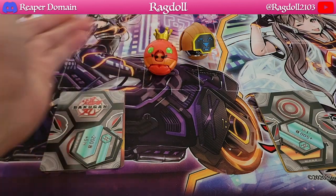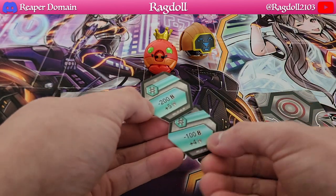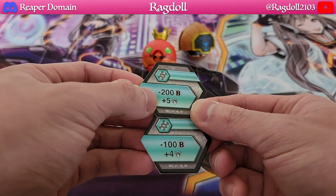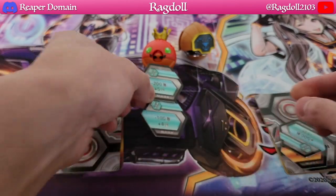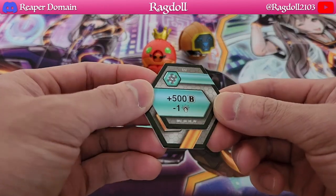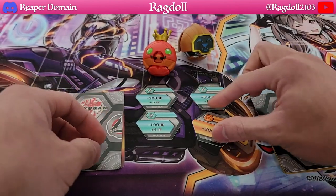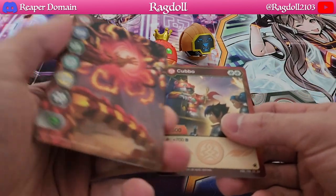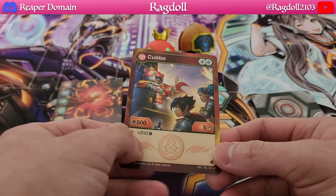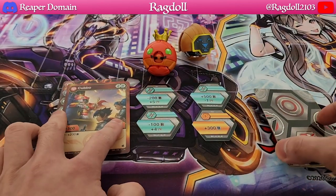I really love Cubo and at this point it's become a meme in the actual game itself, which is really fun. We can see that there are two double helixes over here: minus 200 B-power plus 5 damage, and minus 100 B-power plus 4 damage — really nice. Over here we have a plus 500 B-power minus 1 damage, and also a plus 300 B-power for the regular shield. So a nice variety there. We also have our gate card, which is really nice, and we have our Pyros Cubo — definitely really interesting stats. Not too bad because I do like the amount of damage it can offer.